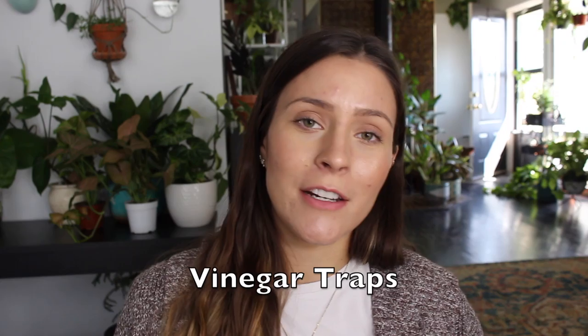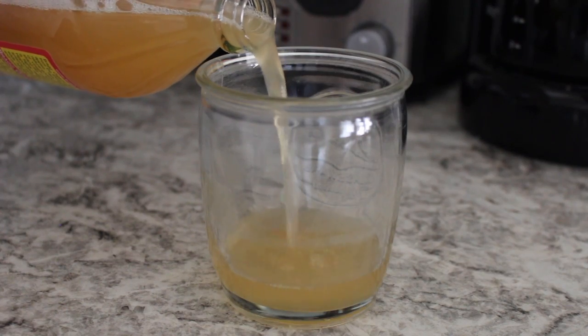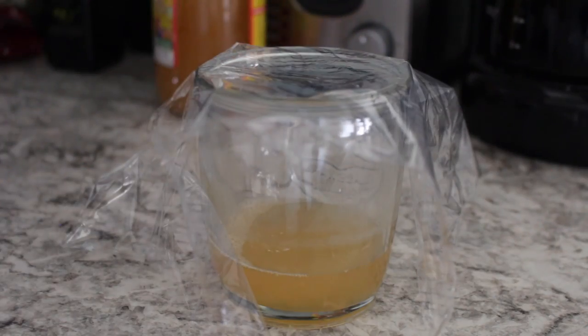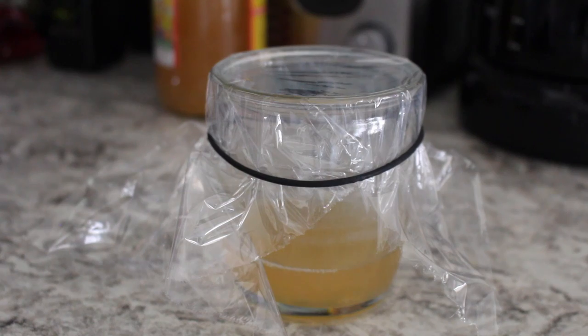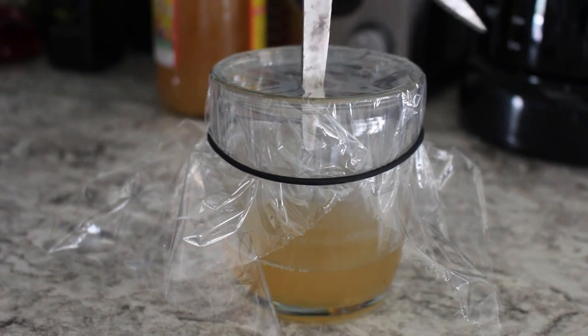The fourth thing you can try is DIY vinegar traps — especially if you want a more natural solution, although it's not as effective and takes longer. Get a mason jar or any shallow glass container, fill it about halfway with apple cider vinegar, cover with saran wrap held by a rubber band, and poke some holes in it. The gnats go in to eat the vinegar, get trapped, and eventually drown. Change out the vinegar every four to five days. Keep in mind these traps only catch adults, so you have to wait for all eggs and larvae in the soil to mature first.